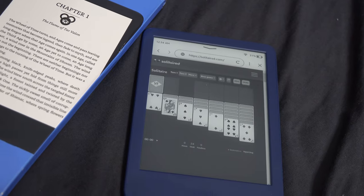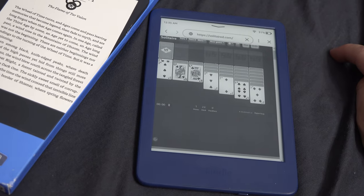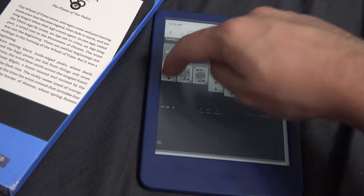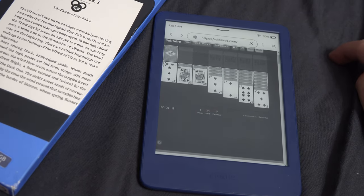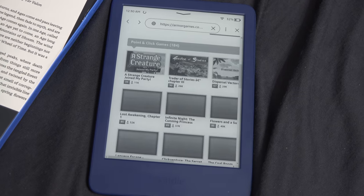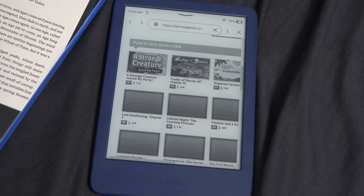You can also try solitaire on the Paperwhite, but again the experience is bad. Also, due to the fact that the display has no colors, you can't play many solitaire variants. There are also some point-and-click games you can play — some work, others don't.